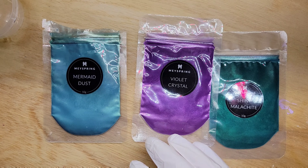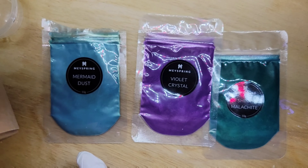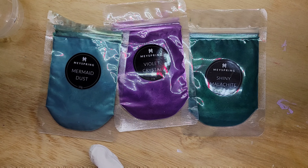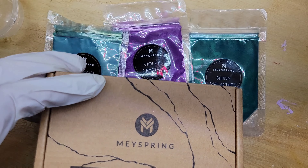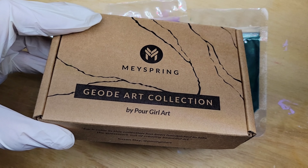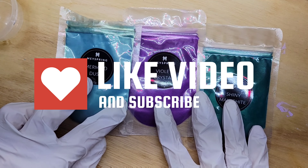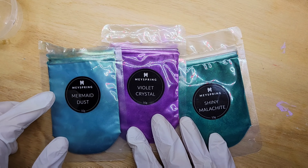Today I chose three colors: Mermaid Dust, which is from the two-tone collection from May Spring, and Violet Crystal and Shiny Malachite, which are from the gemstone collection. There's also a few I've done that are up on my Facebook and Instagram with the geode art collection. Each set has ten different colors that coincide with each other and blend really well together.